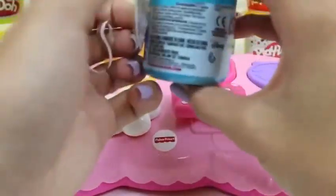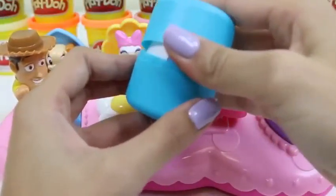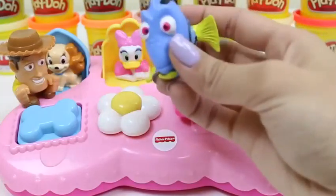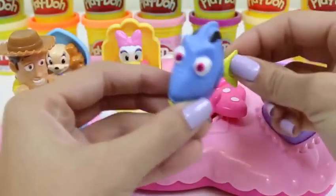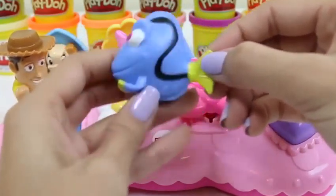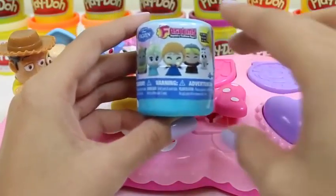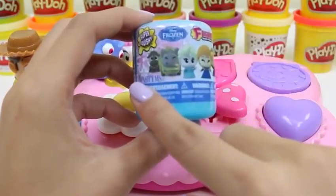Let's do our next surprise toy! Good morning Daisy, I brought you a friend! Let's see who it is! I just love surprise toys — give this video a thumbs up if you do too! I wonder who it could be! It's Dory! Where am I? Pete Sherman, 42 Wallaby Way, Sydney! Nemo! Don't freak out Dory — Daisy will take care of you!